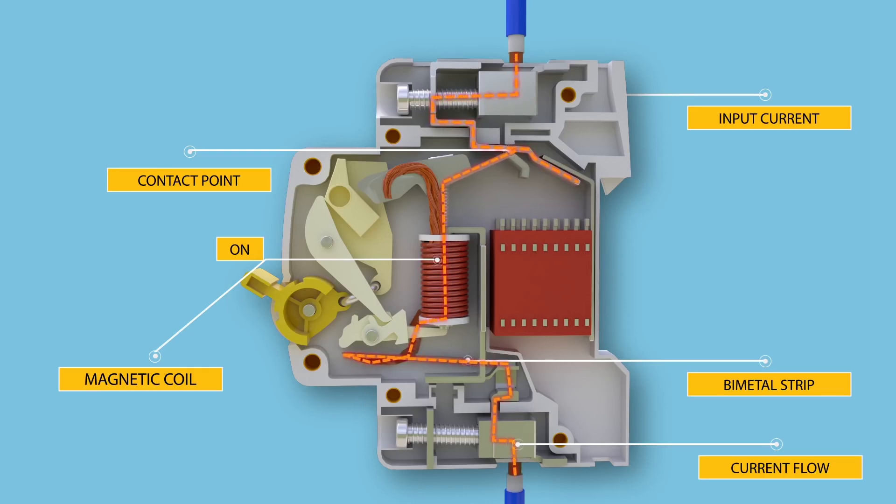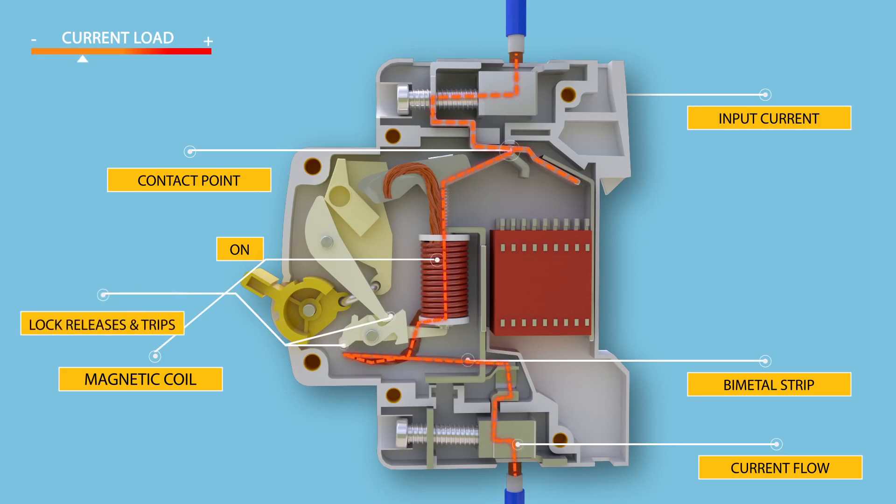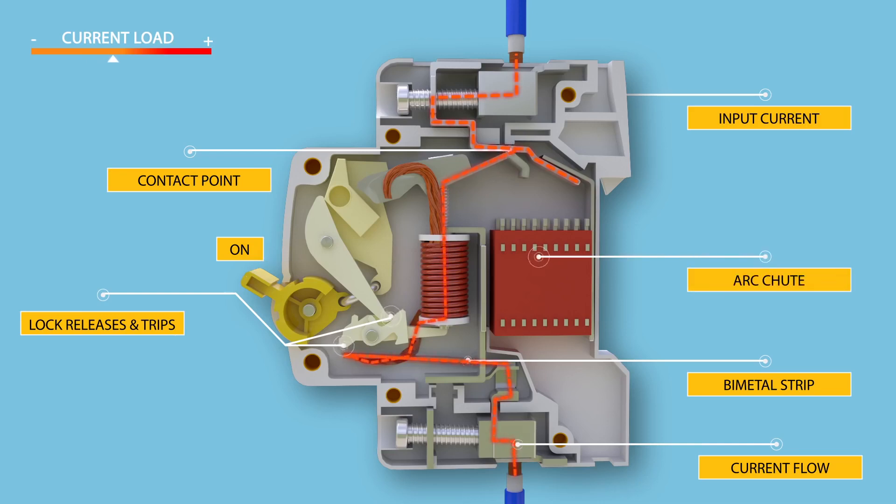The heat generated within the bimetallic strip is enough to cause deflection due to thermal expansion of metals. This deflection further releases the trip latch and the contacts get separated. The visual indication of this trip can be observed by the automatic movement of the operator to the off position.